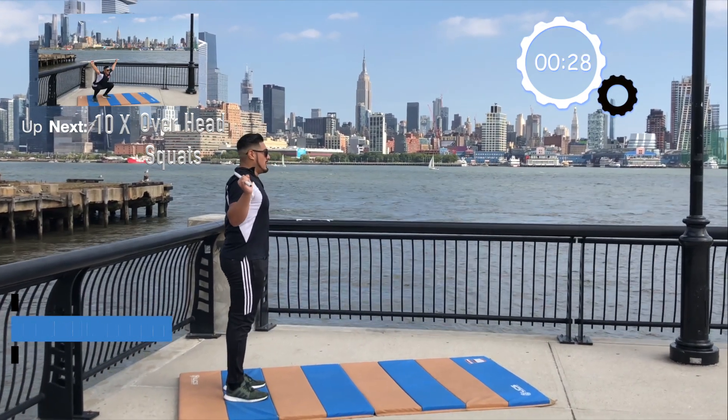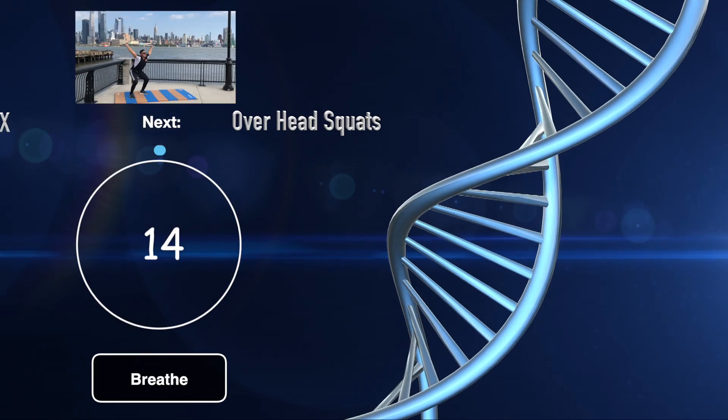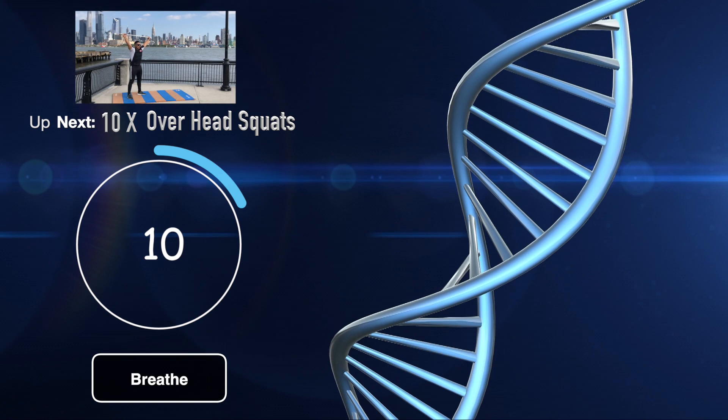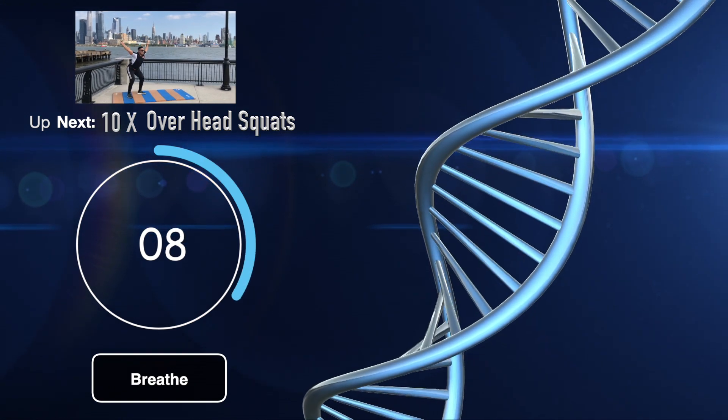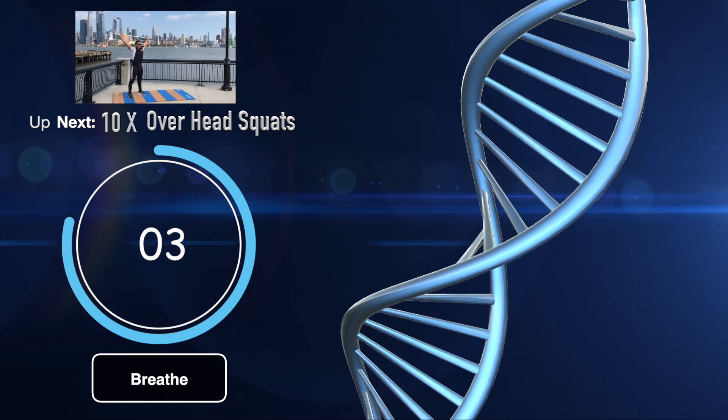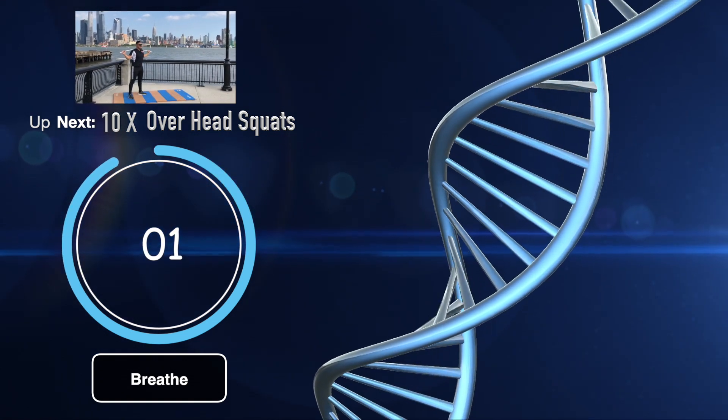Up next, you have 10 overhead squats. Now the key to this is hand distance. Keep your hands separated across the bar. Get a good grip like you're going to bend the bar in half and keep the bar over the center of your skull. Hips back, chest up, driving through our heels. Let's go.